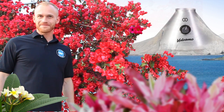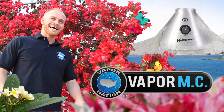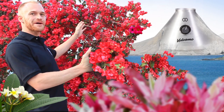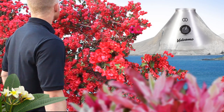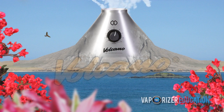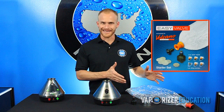Hey there! Welcome to Vapor Nation On Location! I'm the Vapor MC and today we are going to explore the legendary Storrs & Bickle Volcano. Today I'm going to walk you through how to use the Volcano Classic Vaporizer with the Easy Valve Bag System.